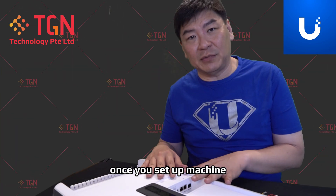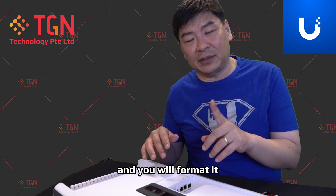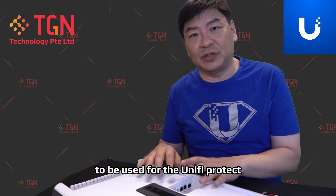It's done. Once you set up the machine, it will ask you to format the unit, and in my case it's one terabyte, and you will format it to be used for the Unified Protect.